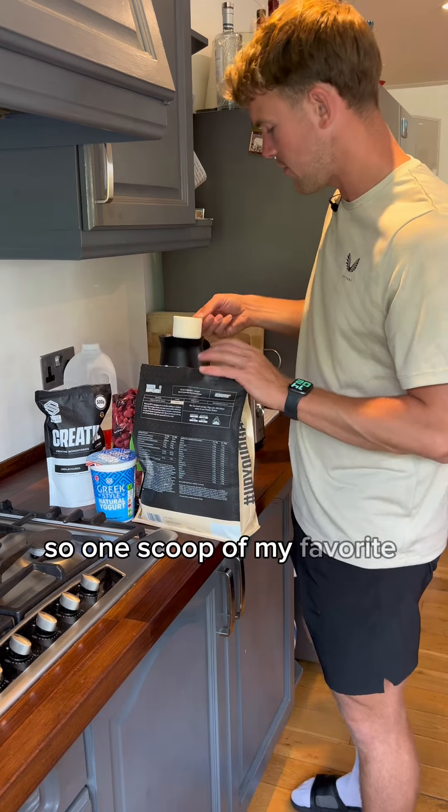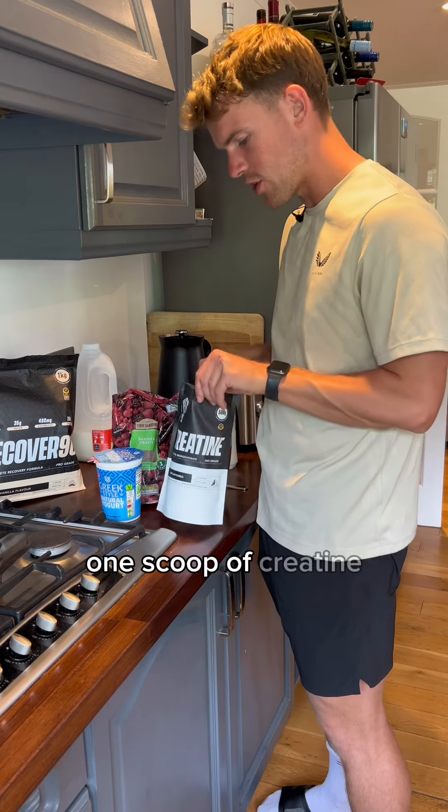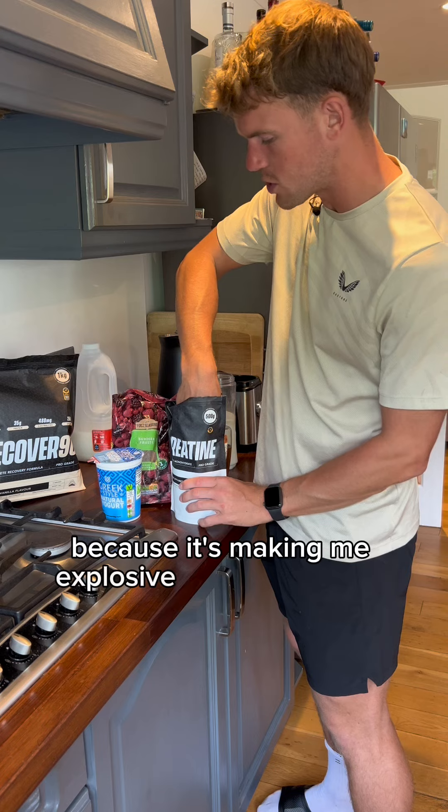So one scoop of my favourite, vanilla. One scoop of creatine because it's making me explosive as hell right now.